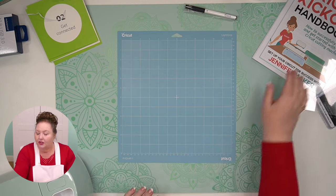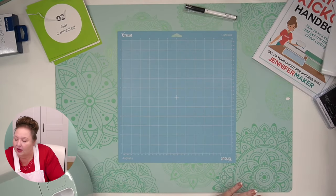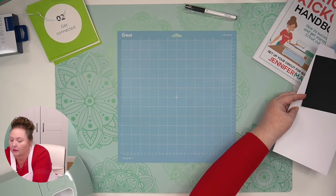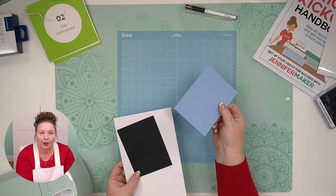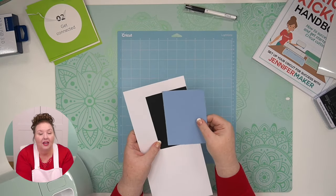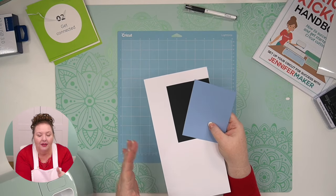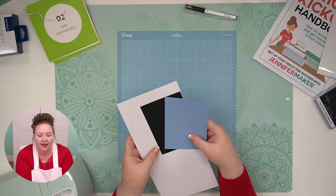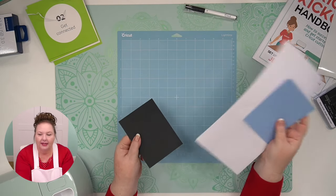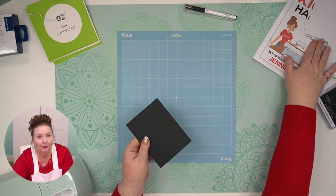Here is our light grip machine mat. In your box, you've got three pieces of card stock: this blue piece, this black piece, and this white piece. You can use any of these. We will use these again for lesson three. I'll use this black piece — it will be easier to see on our mat. Just save the other two for lesson three, unless you want to go out and get some more card stock.